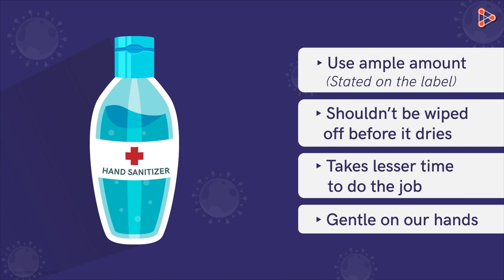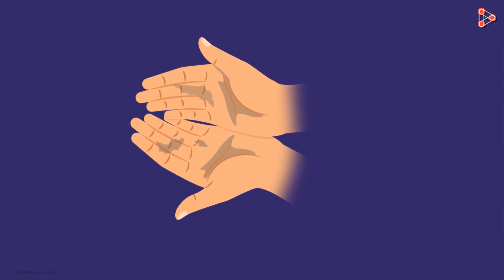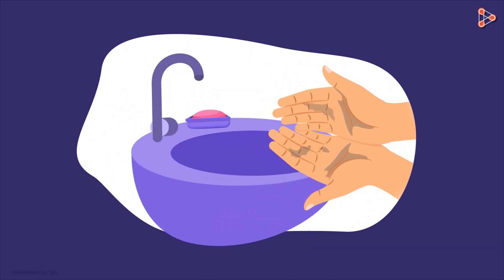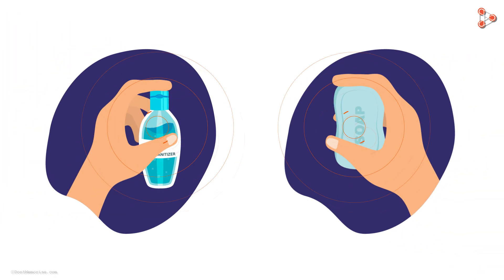We also need to keep in mind that hand sanitizers do not work well when our hands are visibly soiled or greasy. At such times, it's best to use soap and water. So long story short, both work. But when you have a choice, always pick soap and water.